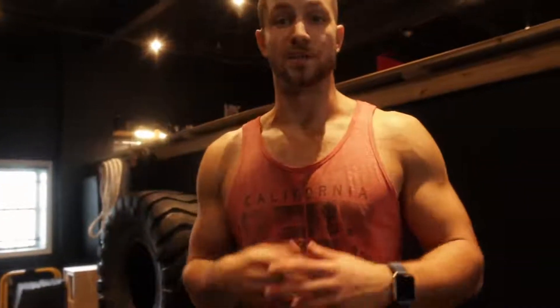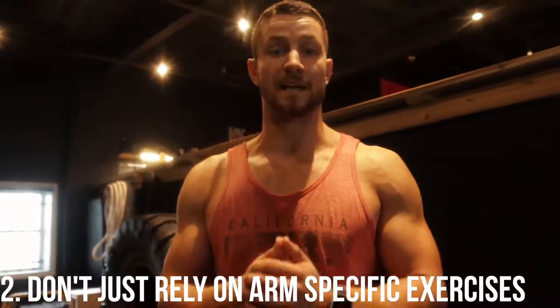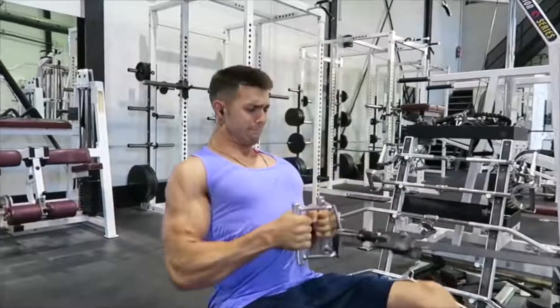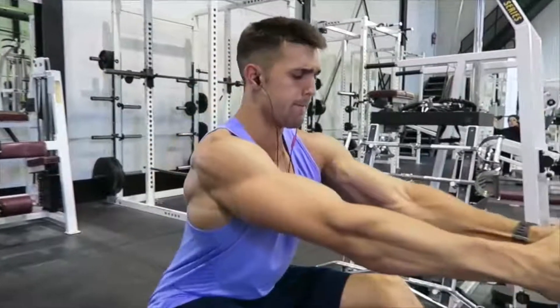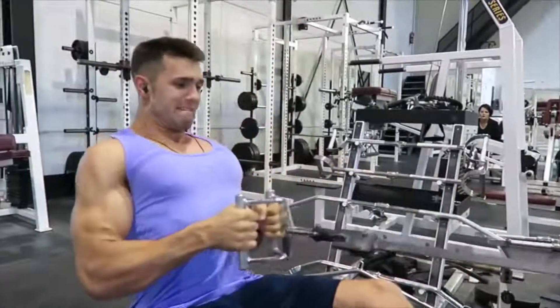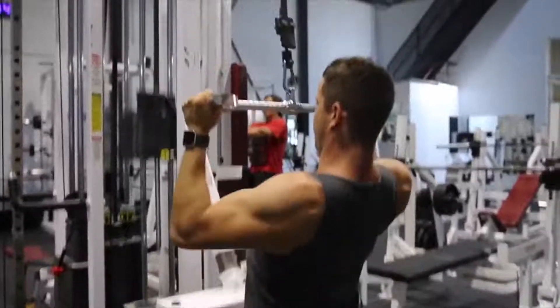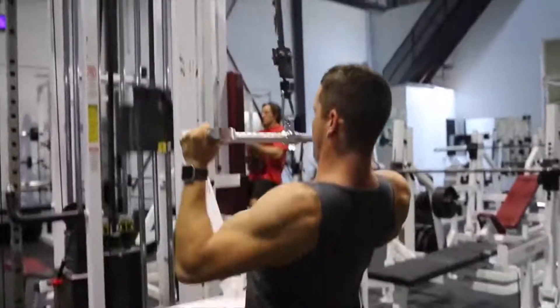Number two: you don't want to simply rely on arm-related movements. A lot of people think they just need to do curls and tricep extensions to blow up their arms, but there are so many different ways. Even in a heavy cable curl, the biceps are being fired up and contracted in a lat pulldown and movements like that. There are so many different ways to grow those arms — just focus on getting solid form and doing the right exercises.